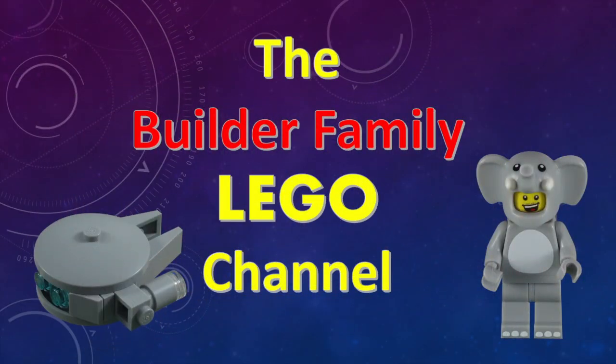If you enjoyed this video, please subscribe or check out some of our other videos. Until next time, let's keep building together.